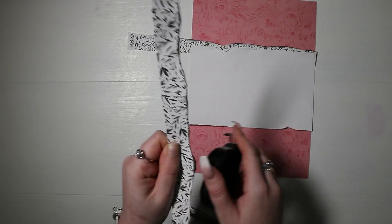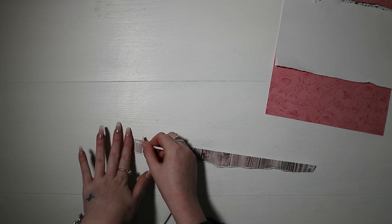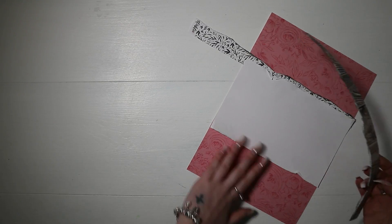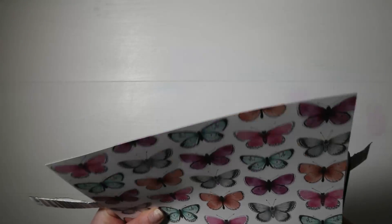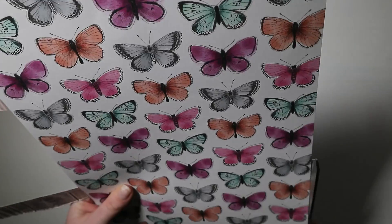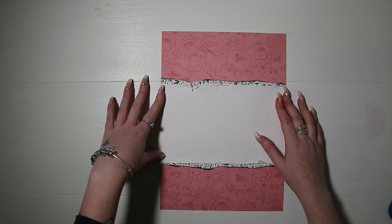I'm going to use some thin double-sided tape to add those strips just behind my cardstock so they're just poking out, then trim off all the excess, and head over to my sewing machine and sew a messy stitch all along that with a black thread.